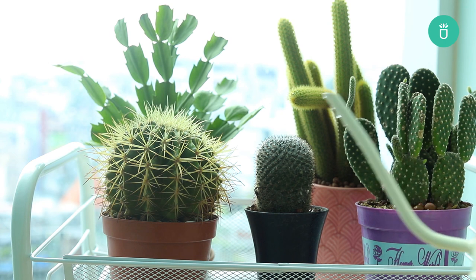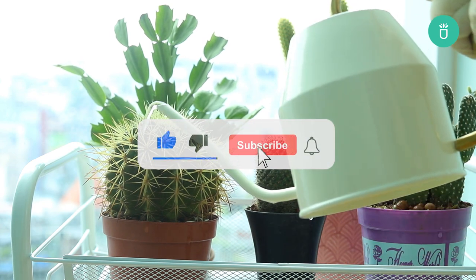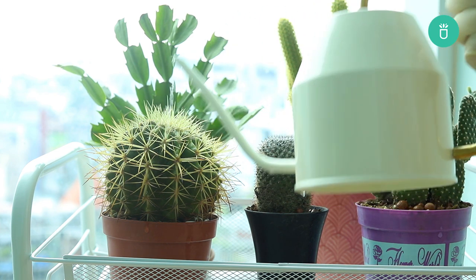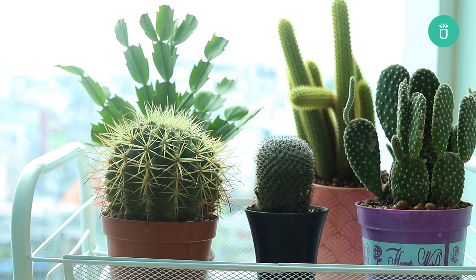And that's it for today's video everyone. Thank you so much for watching. If you enjoyed this video, please leave us a like and hit that subscribe button for more content. If you have any questions or recommendations, don't hesitate to leave your comment in the comment section below. See you in the next video. Happy gardening!